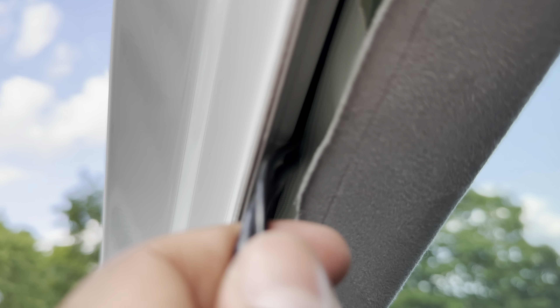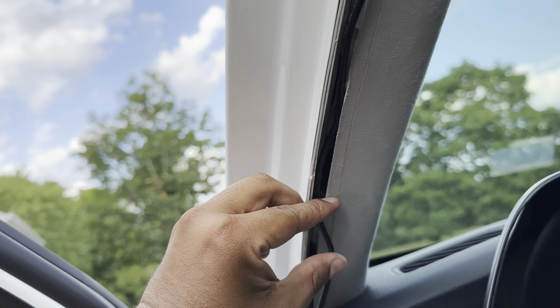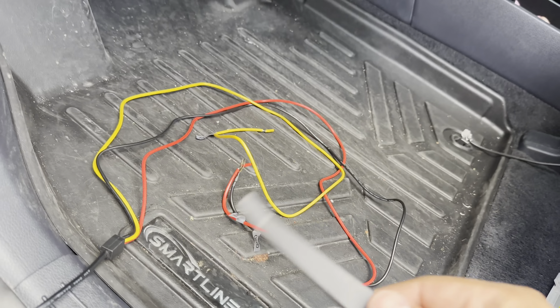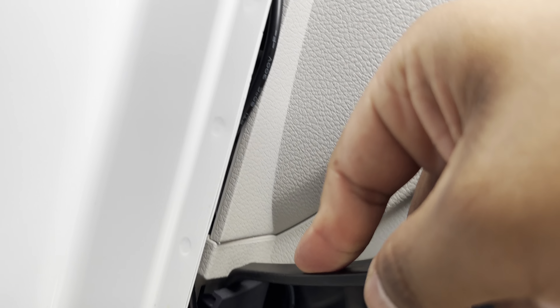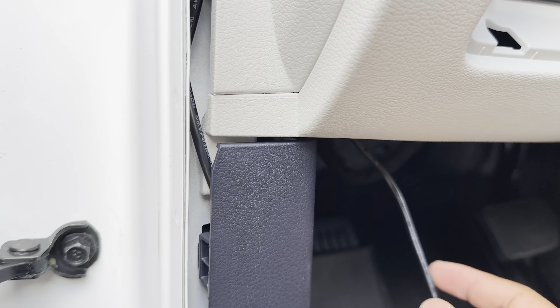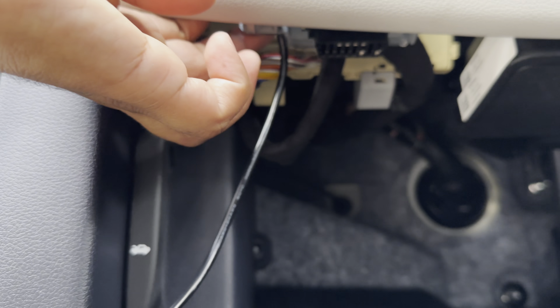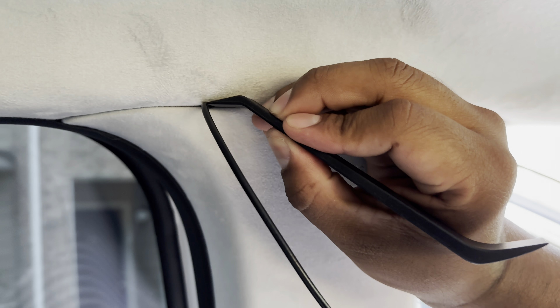Now this is the tricky part when you get to the A-pillar section — run the cables behind the airbag. You don't want them in front. Run behind the airbag and feed the power cables down there. You can see me here trying to slightly move that piece of plastic just enough to feed the cable behind it.